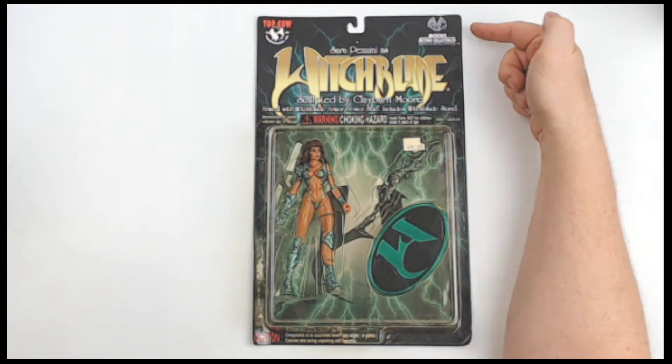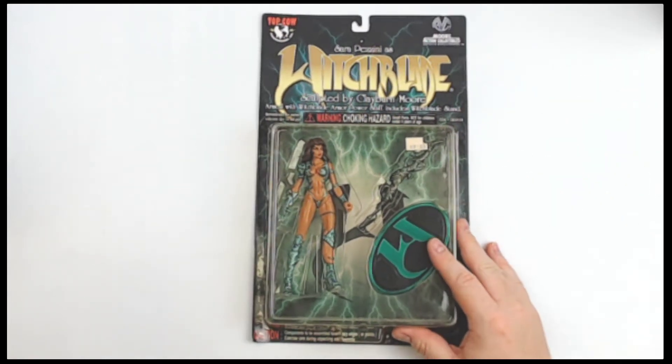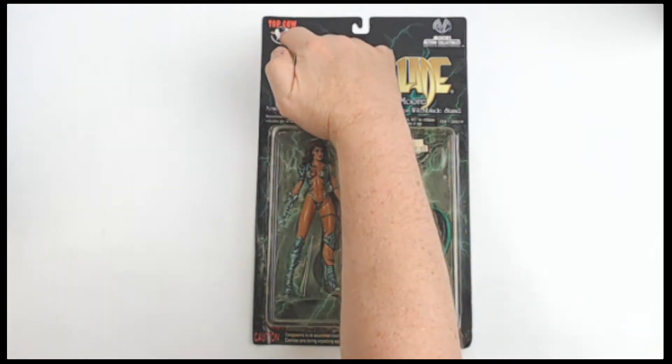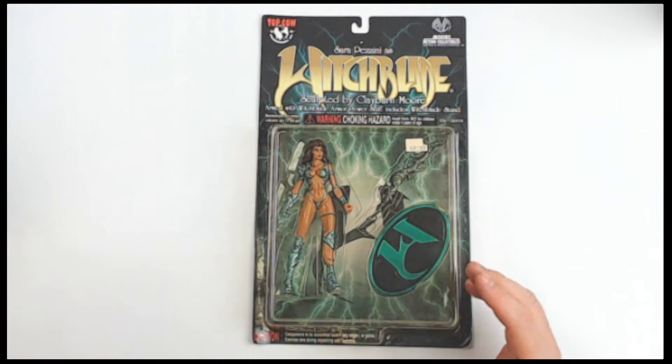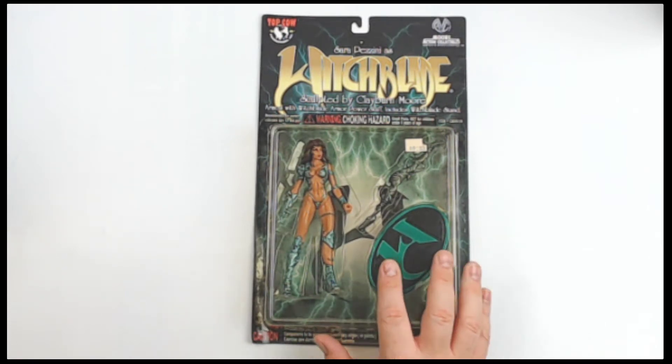Sarah Pizzini from More Action Collectibles. This is the Witchblade character from their Witchblade line. Obviously, you know the character from Top Cow, or perhaps later from the short-lived TV attempt.